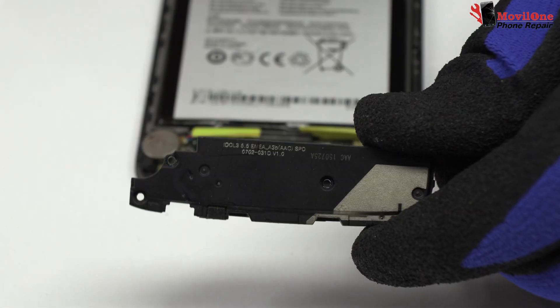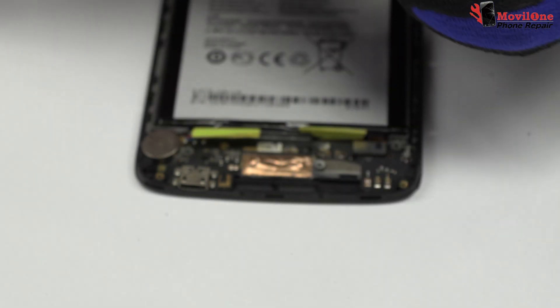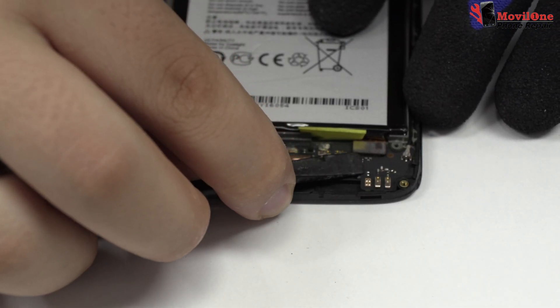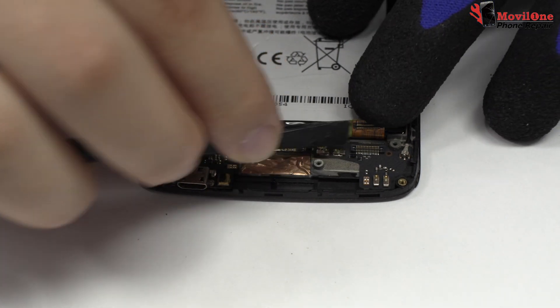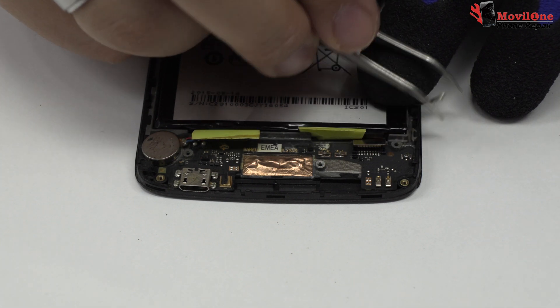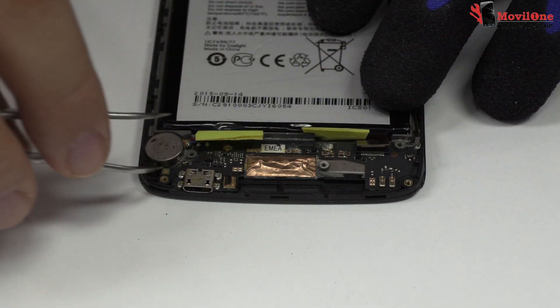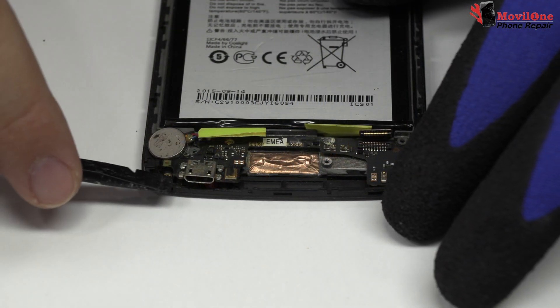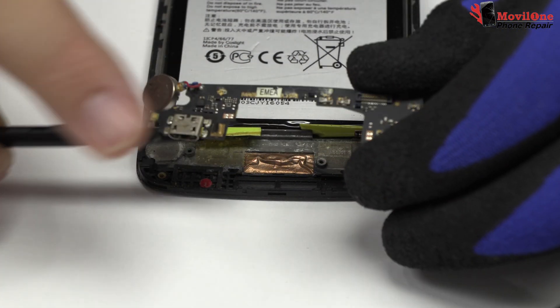Here we have the loudspeaker. Here we have the motherboard flex cable. We disconnect the coaxial antenna. We lift the charging port.